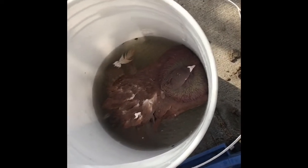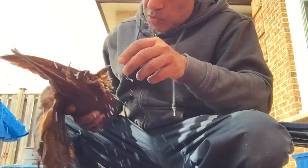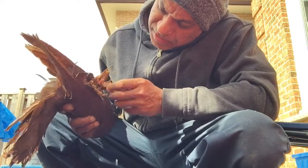So I put him in the water and he's sitting there for a few minutes. I pick him up from the bucket — he's wet. Make sure his feet are clean. See, he has a poop on his leg. I make sure everything is clean.